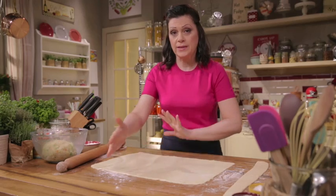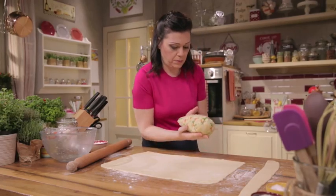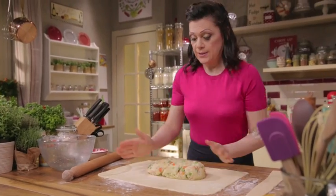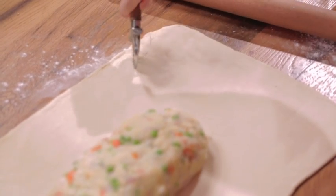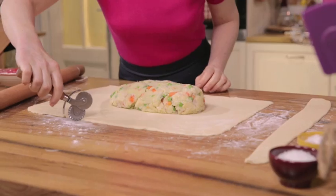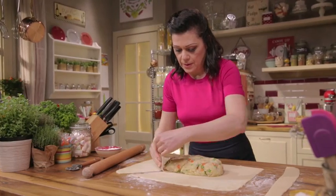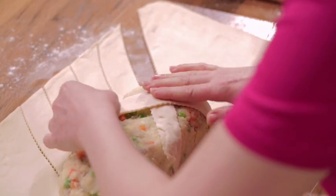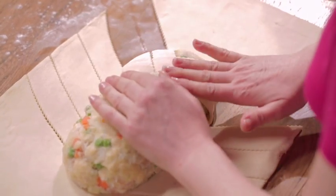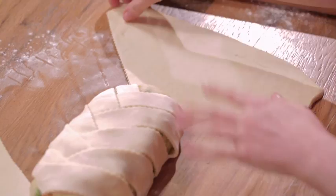Roll out the dough to a thickness of one eighth of an inch, about 20 inches long by 12-14 inches wide. Form the mixture into a loaf shape and place in the middle of the rectangle, leaving more space at one end for the crocodile's face. Using a fluted pastry wheel, cut the dough into strips at an angle, a couple of inches wide — five or six strips on both sides. Fold one strip over the filling, do the same on the other side, like a plait, and continue alternating from side to side. The filling is encased in pastry — now shape the crocodile's head.